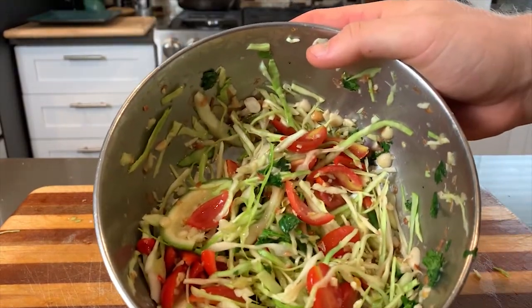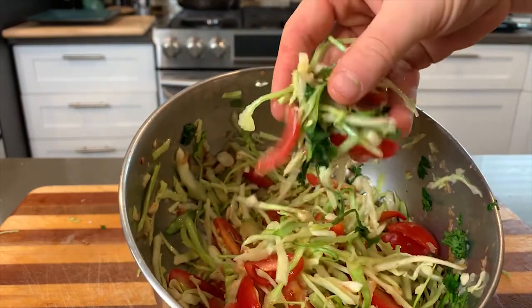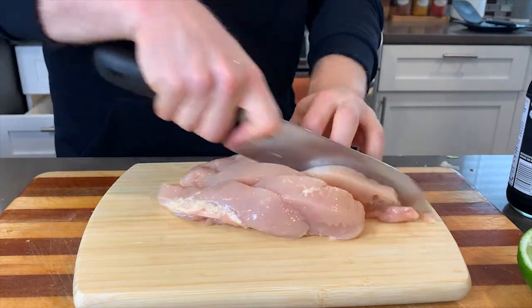There we have it - a beautiful dish, super flavorful. I ate almost all of this right after I was done making it. Now we're going to move on to my laziest chicken recipe. I made this for lunch, so I only had about 30 minutes.